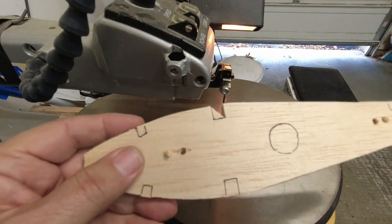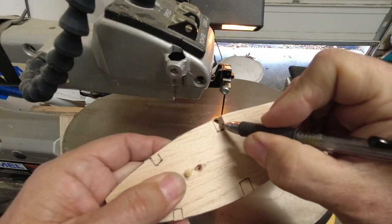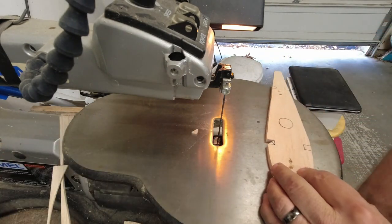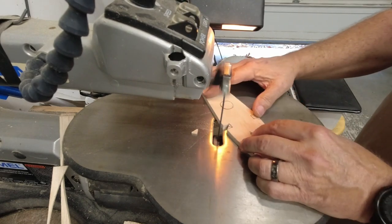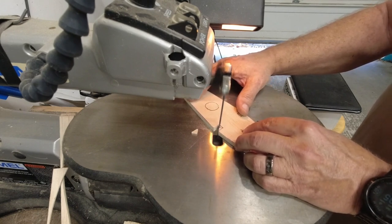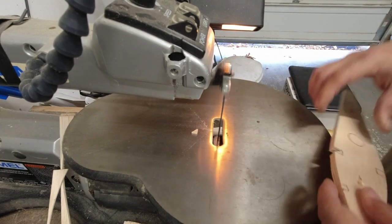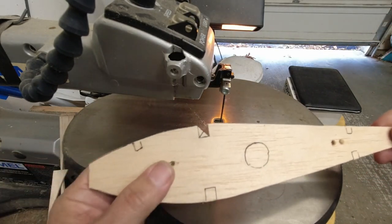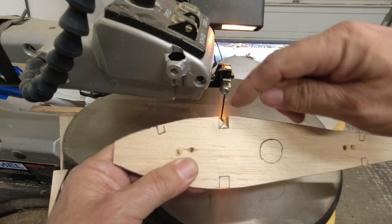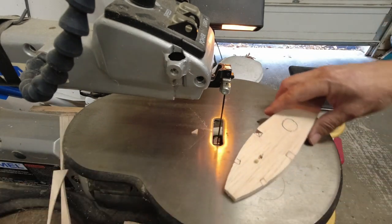At this point we've got roughly half of the job done. The next part — we'll go ahead and make a cut coming from right about here, right down into that corner. Then we'll come from the top of the rib following this line down that we've already drawn, and go ahead and follow that one down.